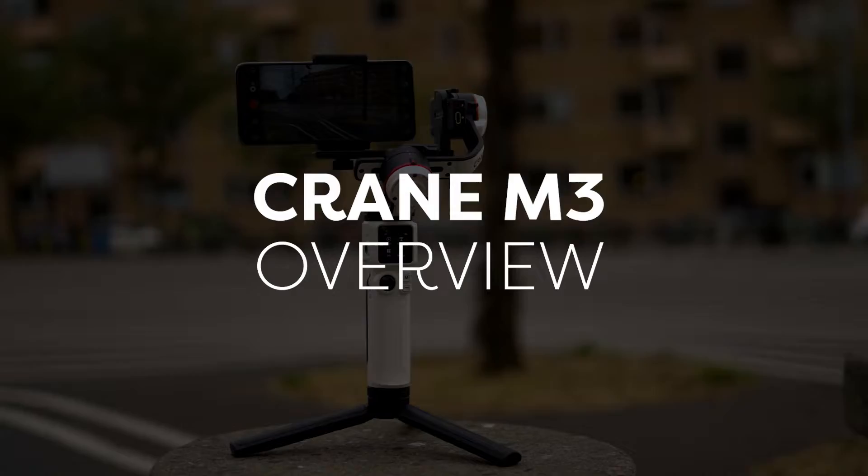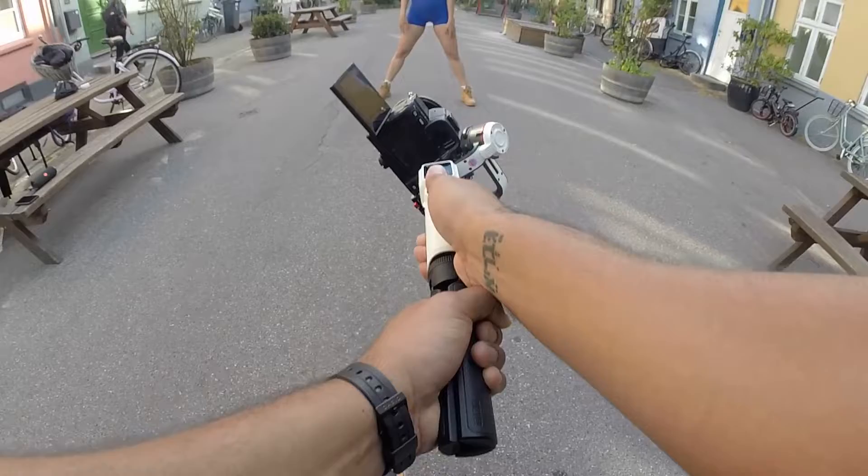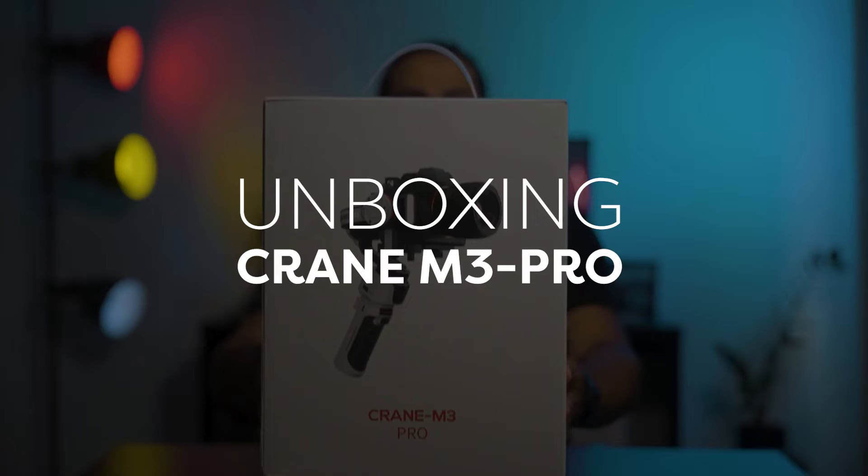This product is mainly focused to carry phones, action cameras, compact cameras, and smaller mirrorless cameras. According to Zhiyun the maximum payload capacity is 2.2kg, but personally I know it can be a little bit more than what is usually written on paper. So I was pushing it a bit and attached my full frame mirrorless camera. Of course I also used my phone for a test, even though I am not an everyday phone shooter.